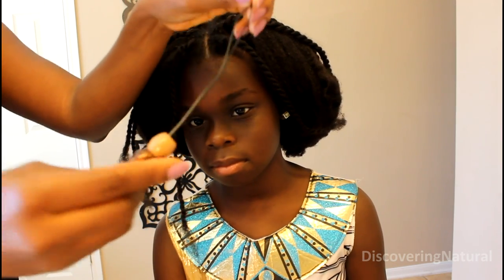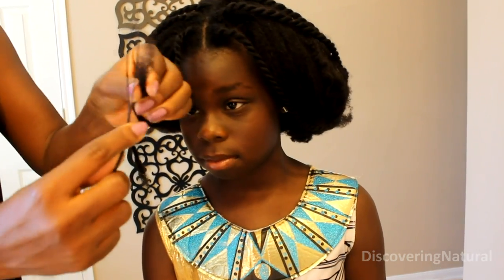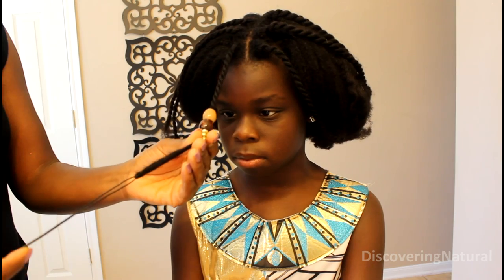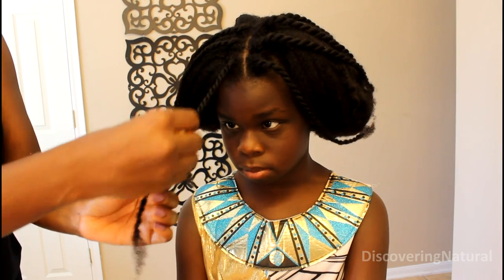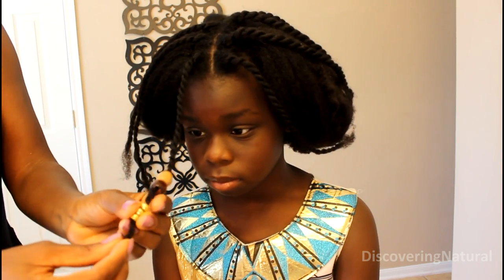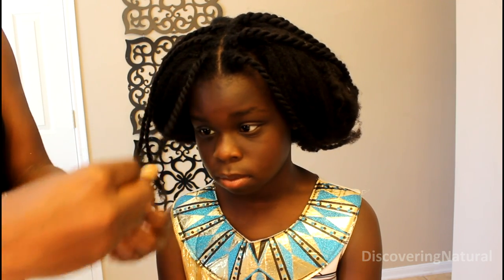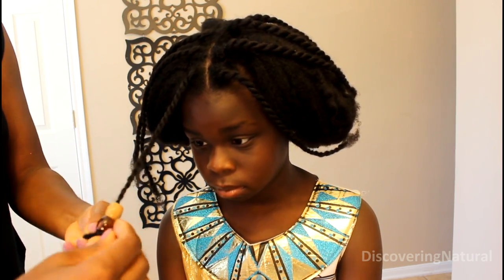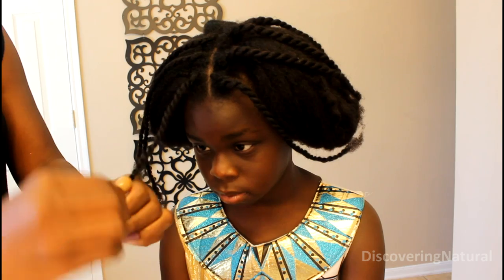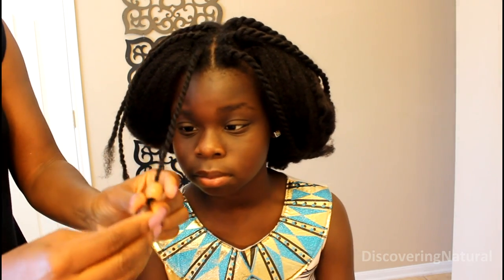Once you have got all the beads arranged the way you want, the next thing is to put them inside the hair. I am using this — I call it a beading hook. I don't know what you guys call it, but comment down below and let me know. I am using it to put the beads into our hair. Once the beads are there, I arrange everything the way I want it to appear. I take the little beads and wrap the ends of our hair around the top of the little beads just to secure the hair. I do not use elastic ties in this area, but you can if you want.